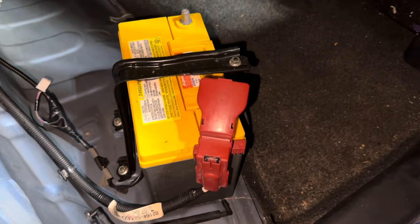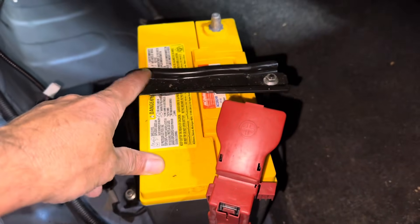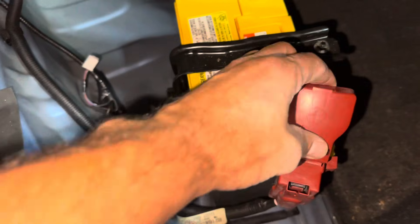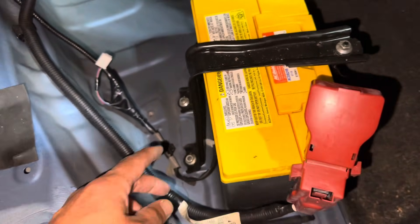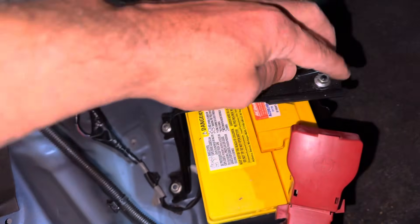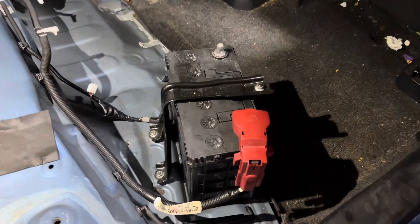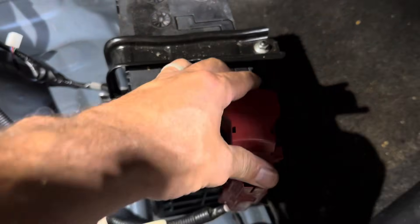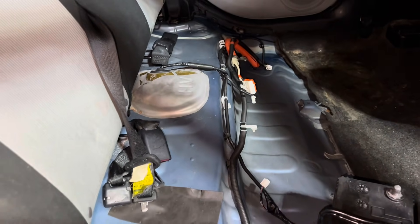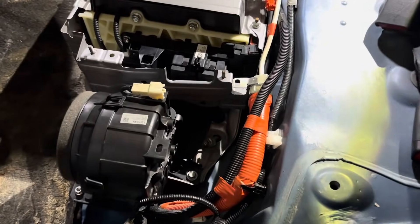We tested the 12 volt battery and it had just over 100 cold cranking amps, so we are going to replace it. To do that, remove the positive terminal, then 10 millimeter here, 10 millimeter there, and remove the bracket. We went ahead and replaced the 12 volt battery, have the bracket back on and tightened down, positive post on, negative post off.